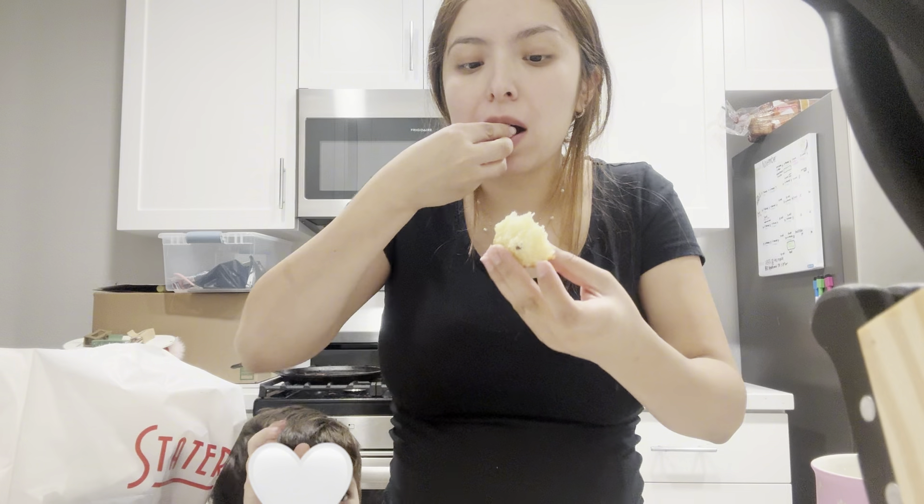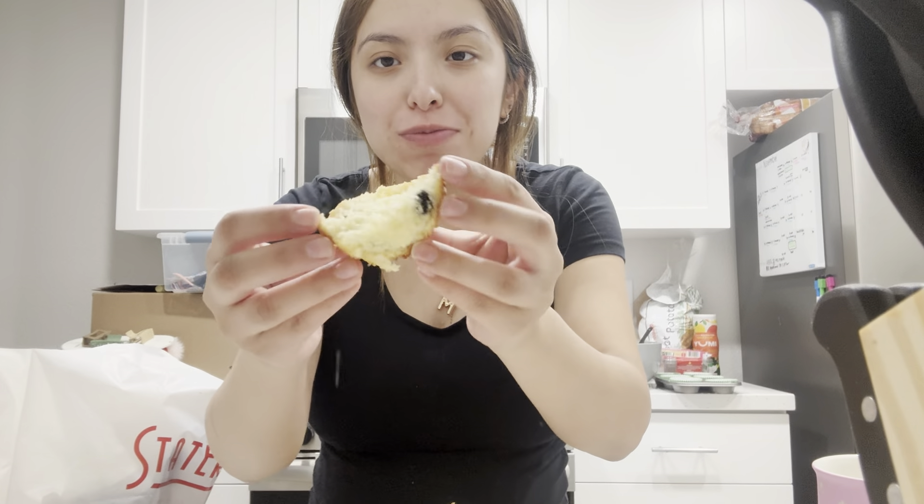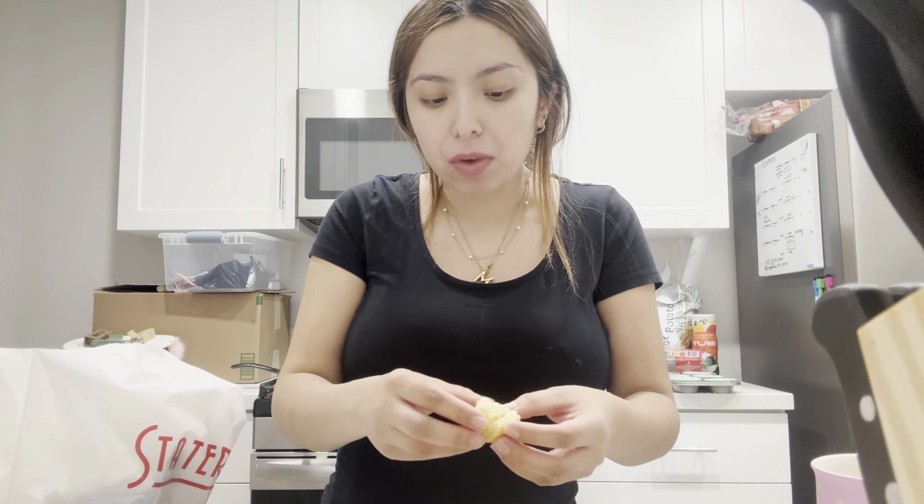I literally got one with no blueberries. There's like a little bit right here. It's hot. A little crunch don't hurt. It's so good. I literally put only like a few blueberries in here. They're still good — it's actually kind of good.